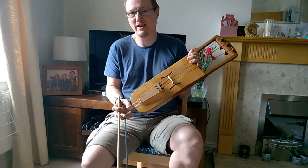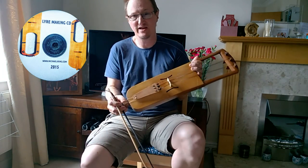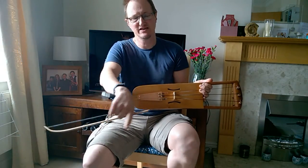The plans for this instrument are available on my luthier making CD-ROM and also available as a separate download from my new download website — the link will be in the section below.